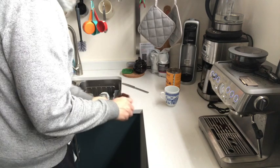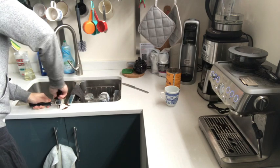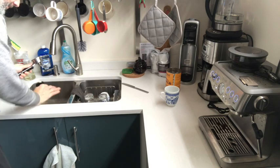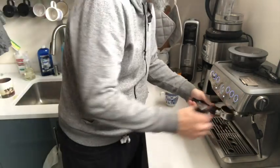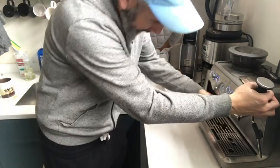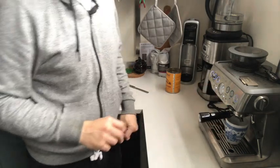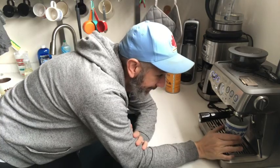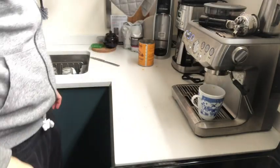Then you've got to tamp it down. You don't want too much in there because the pressure will be wrong — just enough. Put it in, make sure there's plenty of water, put your cup under there, two shots, and then you wait. Then you turn it to the hot water and mix the americano.